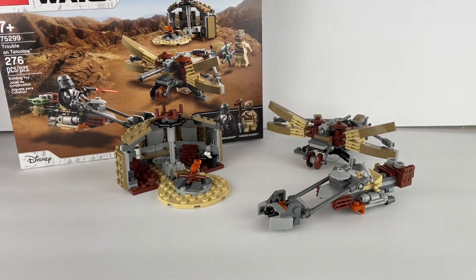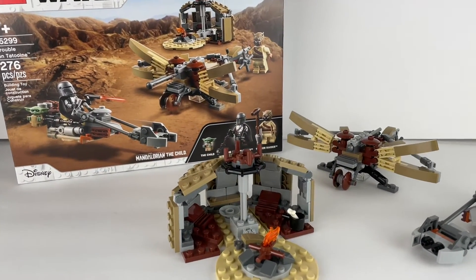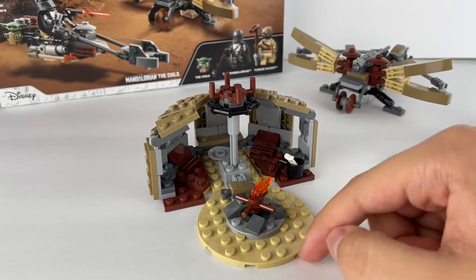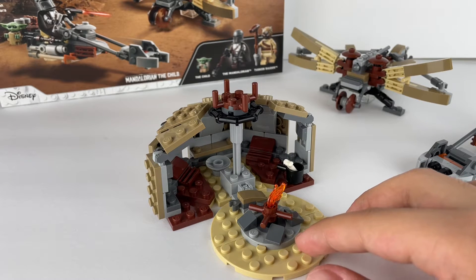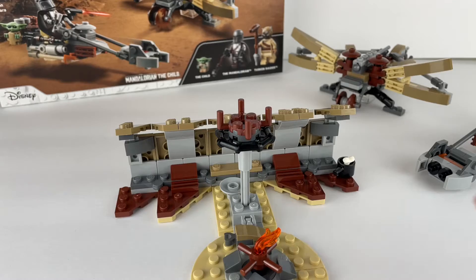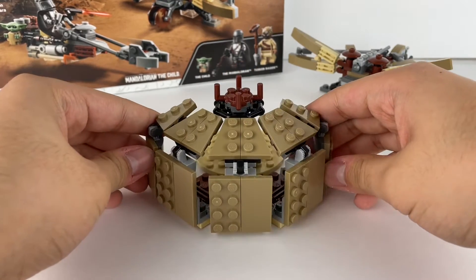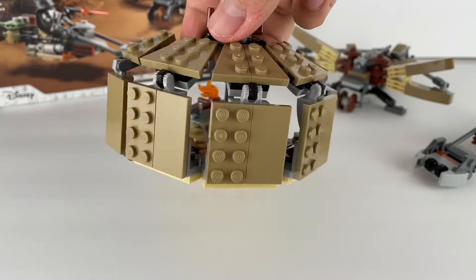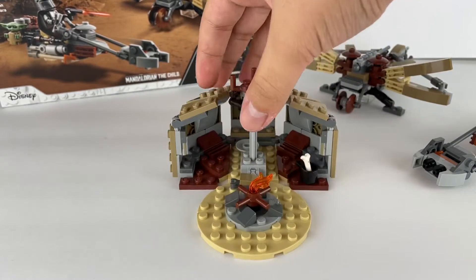The little tent for the Tusken Raider — this one is actually not that interesting, that's why we're starting with it. As you can see, you have a fire pit here, you can sit figures around it, and then you have the tent which can seat like three figures. You can also open it up and make it wide open so it looks like a wall. When you close it up it has a lot of gaps — you can't really see them in the video that much, but you can notice them a lot in person.